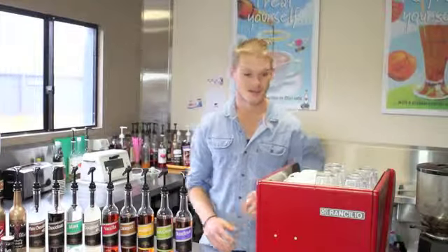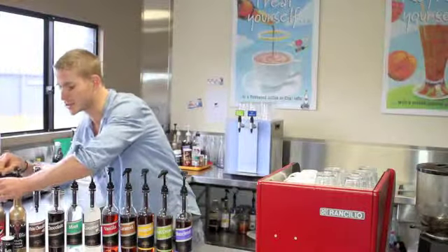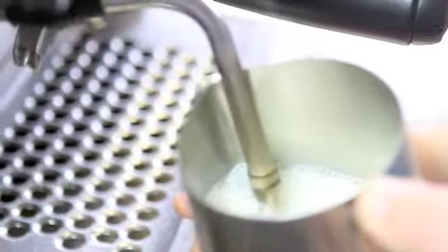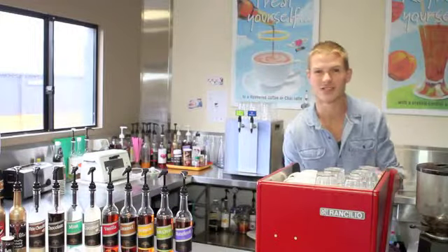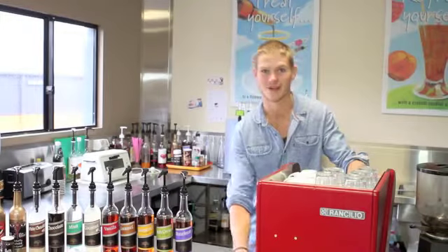Now we're going to make a chai of the tiger. Serve it in a latte glass with two shots of our all natural chai of the tiger syrup. The difference is with this one we make it with just steamed milk. Chai of the tiger is just like chai with a little bit something extra — it's great for energy, focus and clarity. Let's try it out.